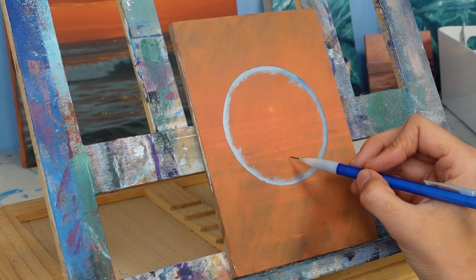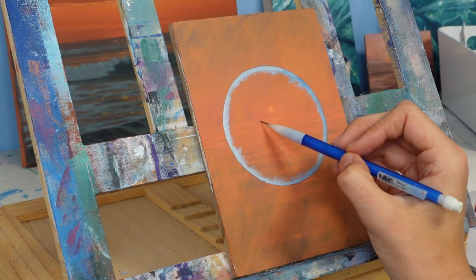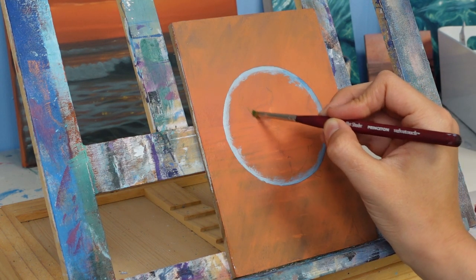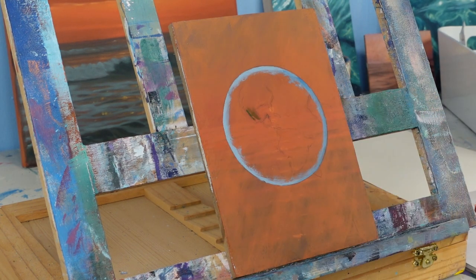I started out by tracing the bottom of a cup to get that perfect circle, then outlined it with a little bit of light blue so I can get a kind of glow to the earth — like the light is catching on the edges a little bit.